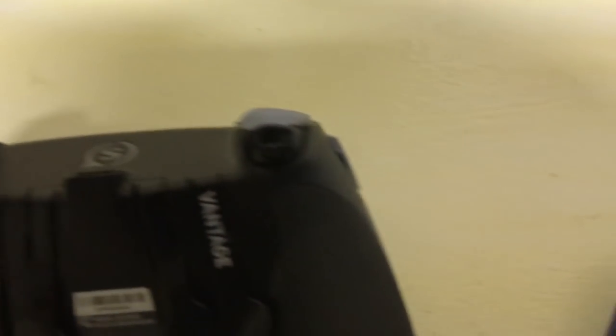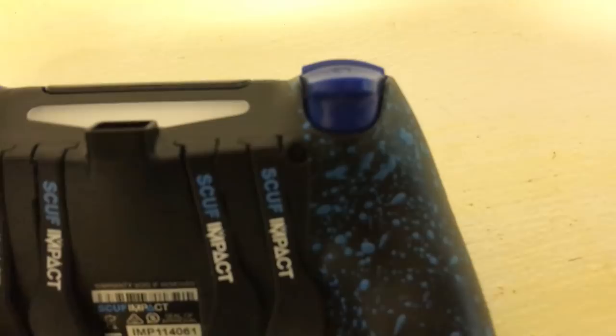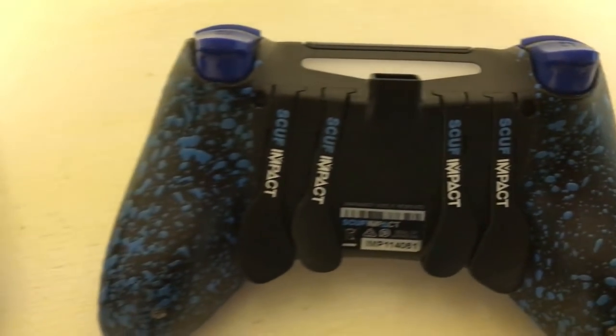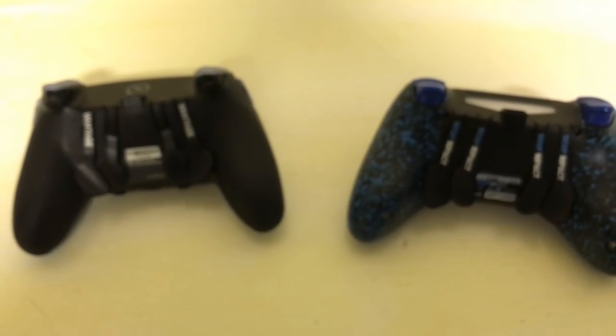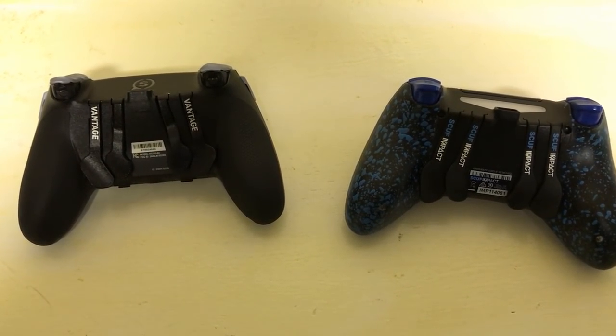Another thing to keep in mind is that the Scuf Vantage comes stock with trigger stops, whereas with my Scuf Impact I didn't opt for trigger stops and didn't really find a use for them. That is still an optional feature available on the Scuf Impact if you want it — it just doesn't come standard. These are mainly the cosmetic and physical differences between the two controllers.